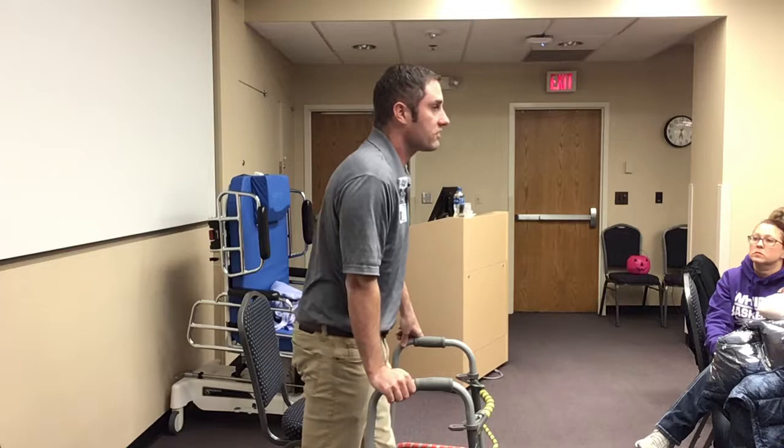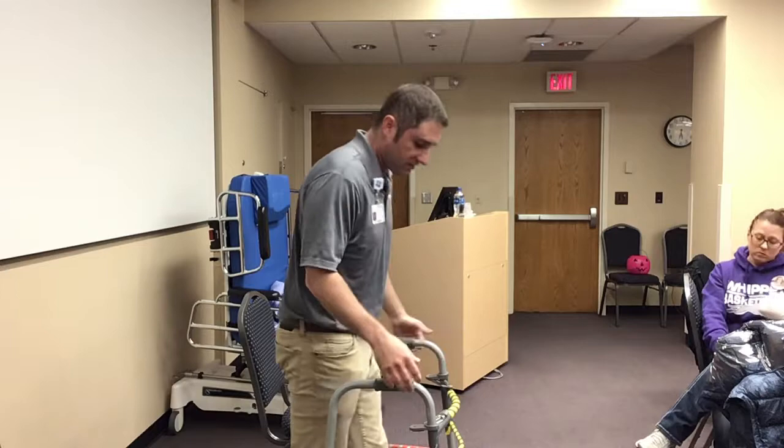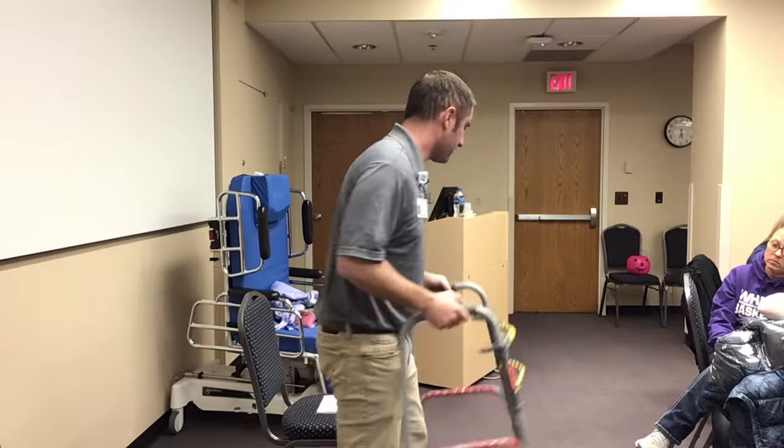Weight-bearing as tolerated is just as much weight as they can tolerate. The walkers are what you're going to see 97% of the time here. It's the safest device, mostly because it has four points of contact that provide a really nice, wide base of support. You can hang on this thing — it doesn't really move. It's a very stable device.